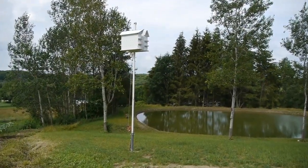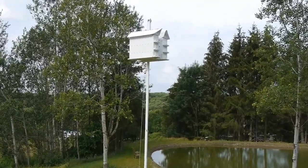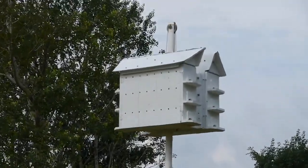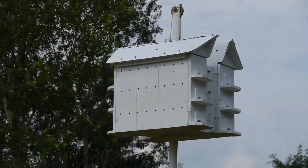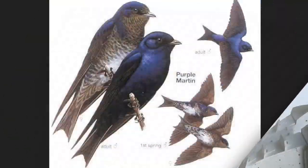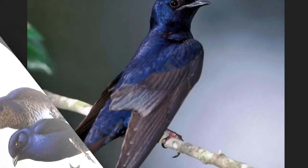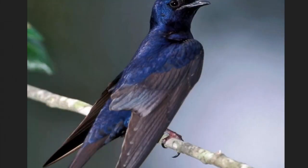I made this purple martin house and we finally got it up on the pole. During the process of building the martin house I learned a lot about these beautiful birds. For example, did you know that in the eastern United States the purple martin depends almost exclusively on man-made houses? This tradition was started many years ago by Native Americans and continues today.